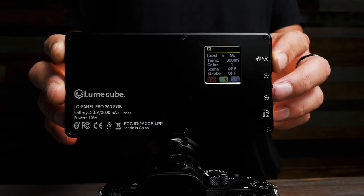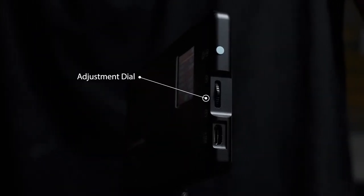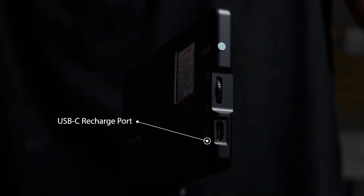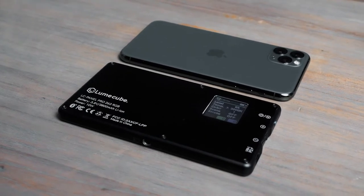On back, we have a large and easy-to-read LCD control screen, and on the side we have a power or mode button, our adjustment dial, and then the USB-C recharge port. The Panel Pro is packed with features, but sized to remain portable and easy to carry in the gear bag. The size is comparable to an iPhone 11 Pro Max.